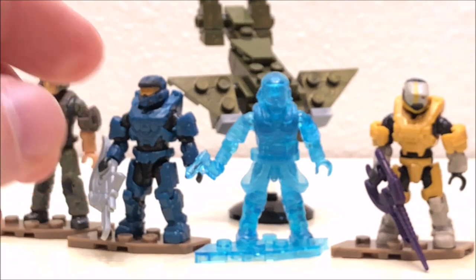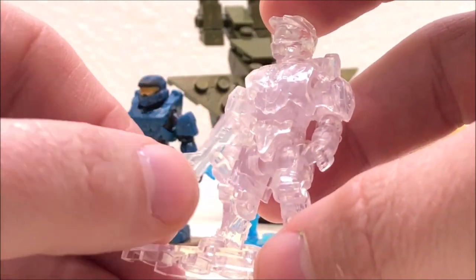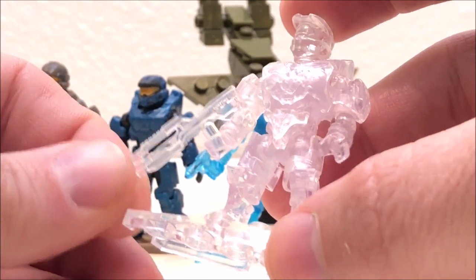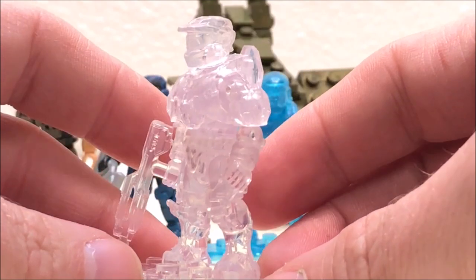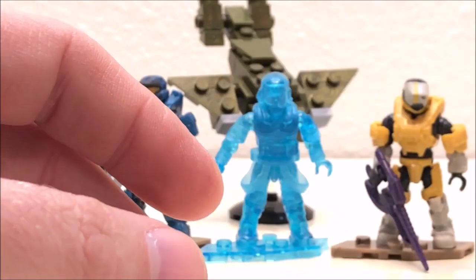The only real issue I have with the Gungnir Spartan is that the shoulder armor is extremely loose — you can see it just moves real easy — and while that's not a huge deal, I do think it's worth mentioning. Back to one of the commons — the active camo Master Chief. This one comes with the battle rifle in the active camo effect. No real complaints, it turned out really well and all the parts fit together and are secure.